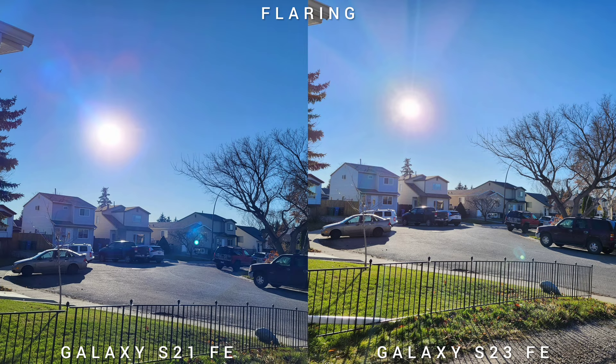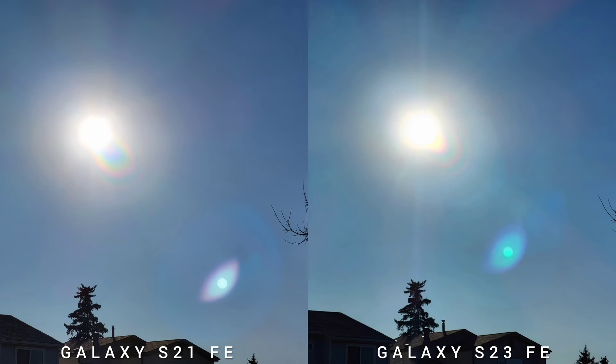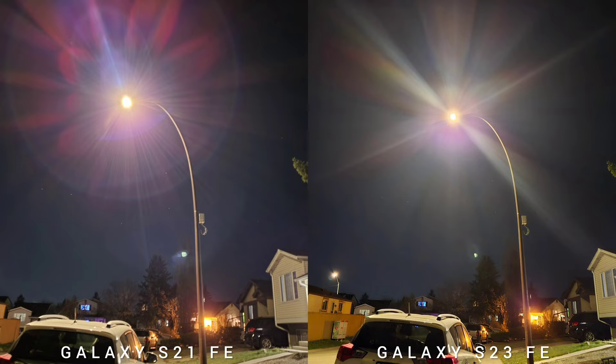This is the portrait video test on both phones. Both can shoot full HD at 30fps, but the newer S23 FE can shoot up to three times zoom. For our last leg of the image quality test, let's talk about flaring — across all three sensors, you will see that S23 FE manages it well, even in low-light conditions.